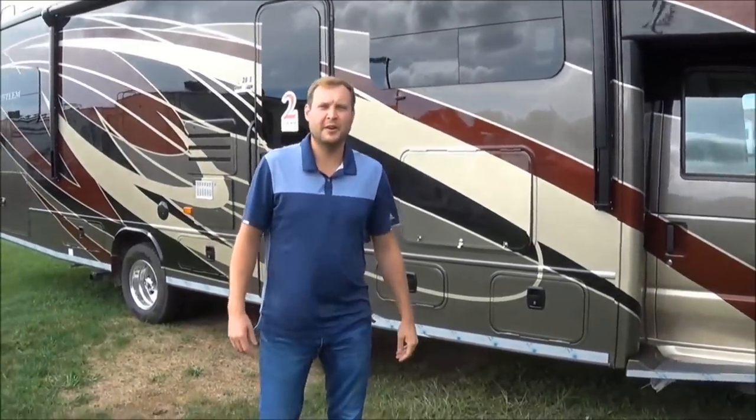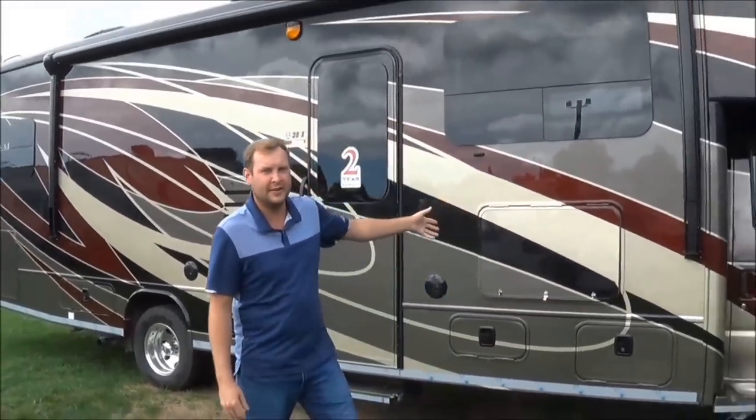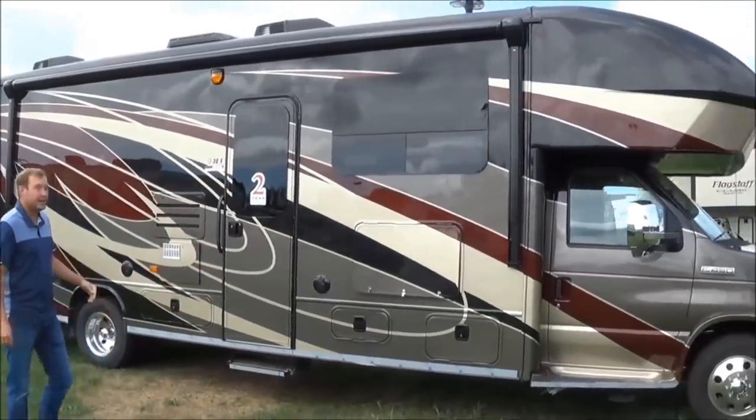Hi guys, my name is Brett Yoder. I work for Total Value RV in Elkhart, Indiana. Today we are going to discuss our new Integra Esteem 30X.